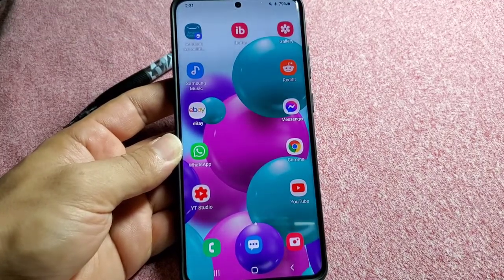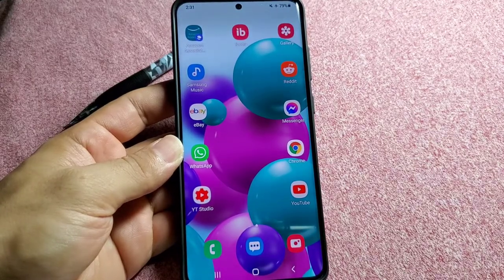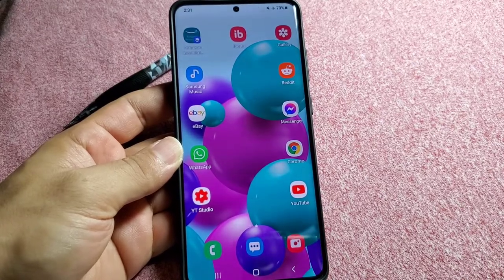Alright, Samsung phone users with Android 11 One UI 3.0 software update — if you're new to Samsung phones and you want to learn something cool about your camera, this is the right video for you.